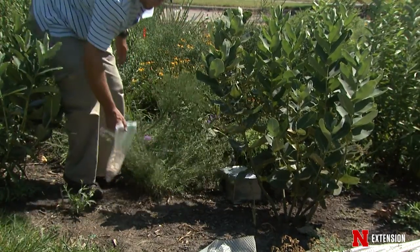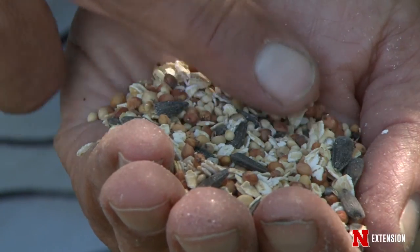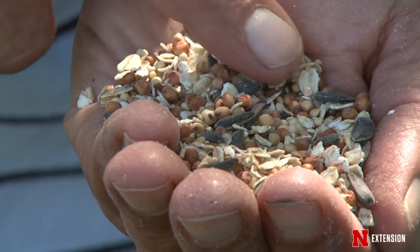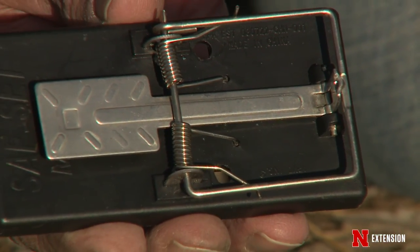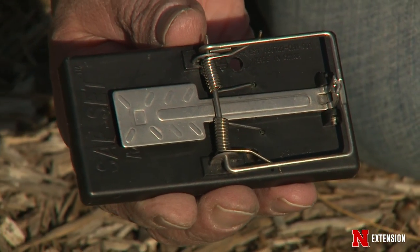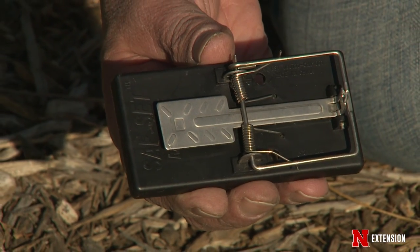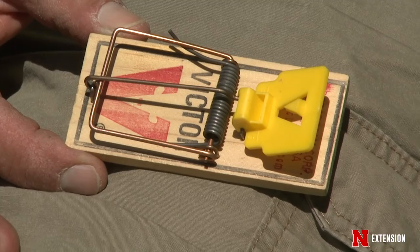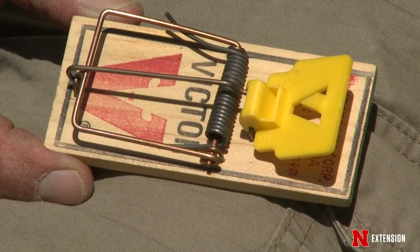What will happen is that if there's seed everywhere, they're less likely to go into the traps. You can also use snap traps such as these. These snap traps with a little molasses — because it's very cold — made into balls of seed can catch them at any time. Put those along the runs.